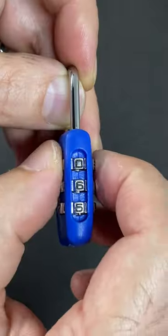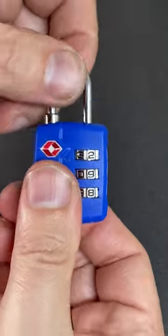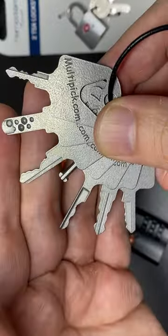Have you ever lost or forgotten the combination to your TSA travel padlock and really need to find out what it is? Well, don't worry — you don't need a set of TSA master keys like this.